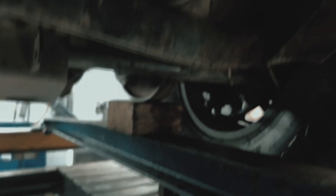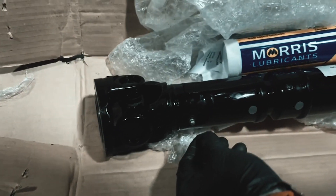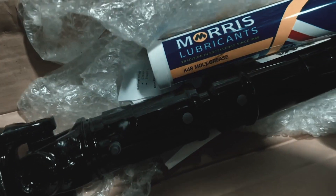Are the grease nipples in? The nipples are already seated in the shaft — there they are, all pointy in the shaft. The nipples are very erect.